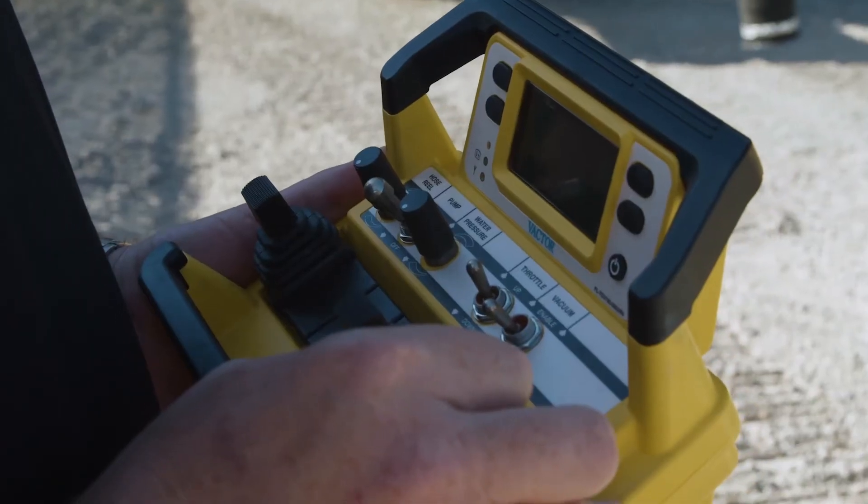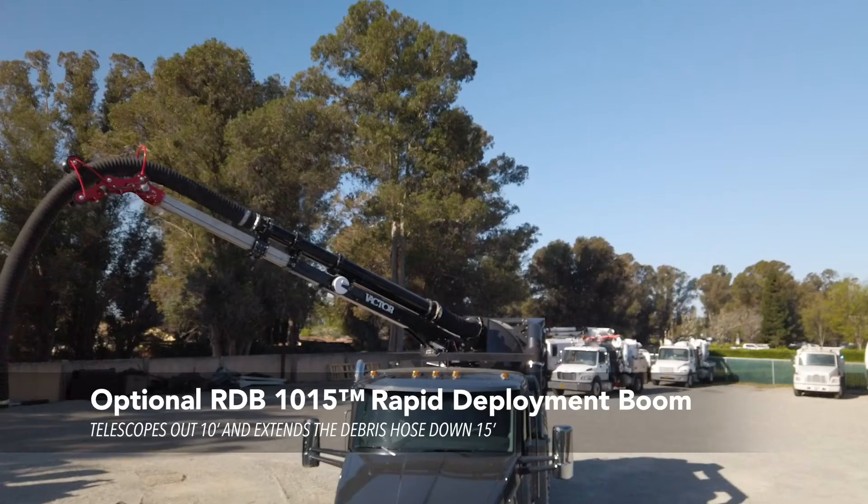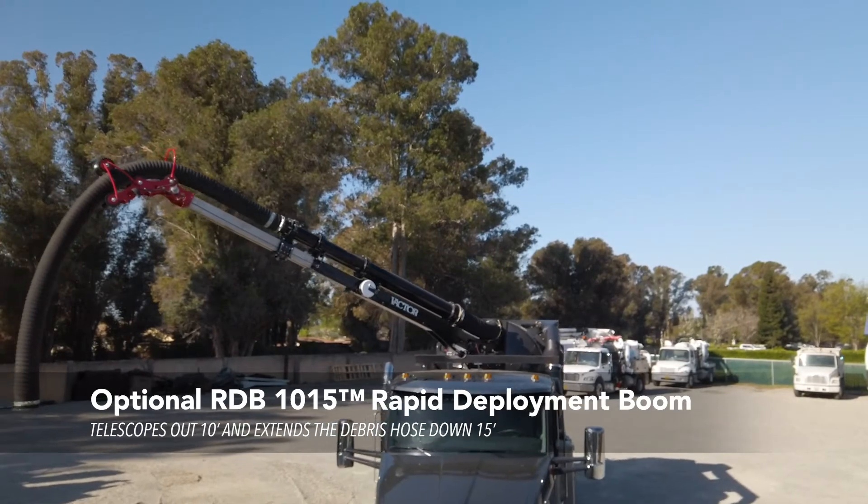VACTOR offers three boom options. We have a standard boom option, a 5x5, and the RDV 10x15.